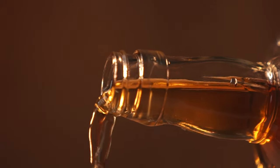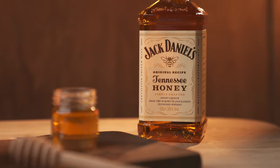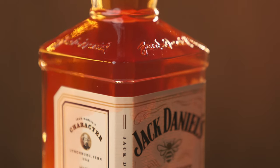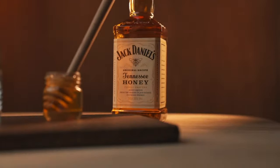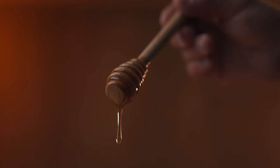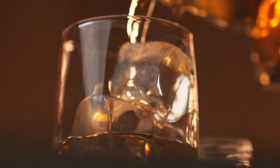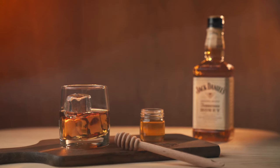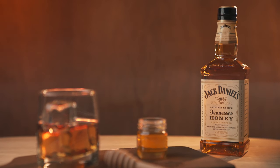That's pure gold right there. Made for you by the finest bees we could find. That honey, it might get you in some seriously sticky situations. So cool down, sit back and relax. And remember, pour yourself another. Jack Daniels, Tennessee Honey. It's as smooth as you think.